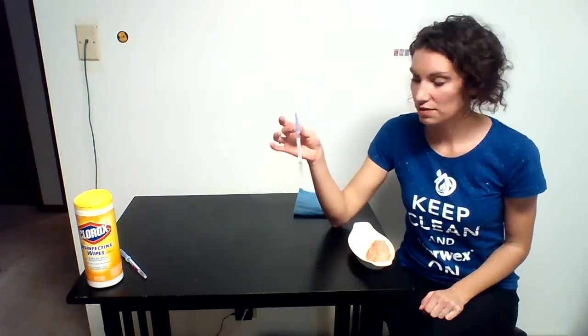I will be using these — they are protein swabs. This is an independent company, separate from Norwex, and these are used in restaurant businesses to test the cleanliness of a surface, to see if there's any protein — which is actually smaller than bacteria — any protein residue left on a surface.